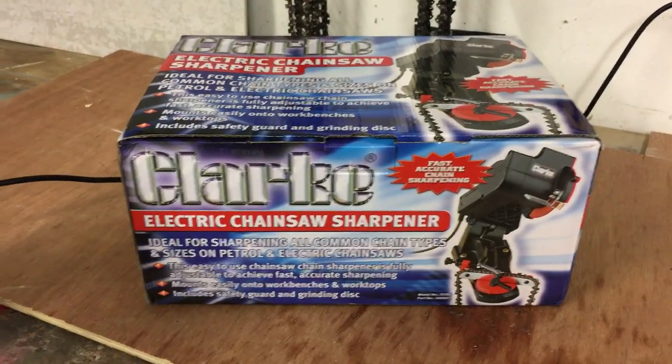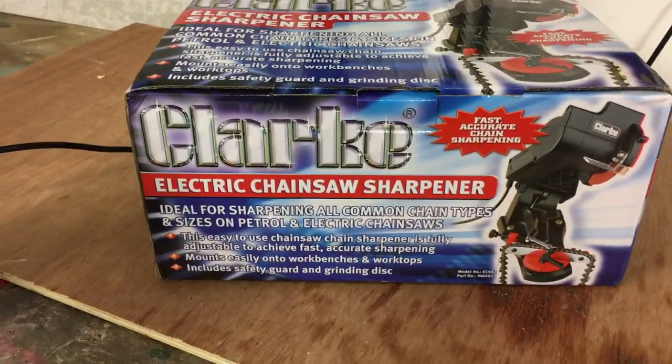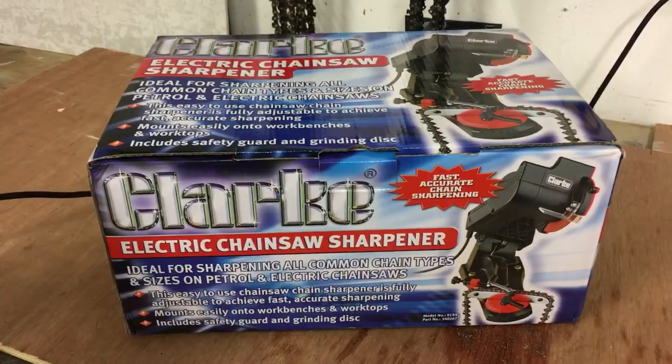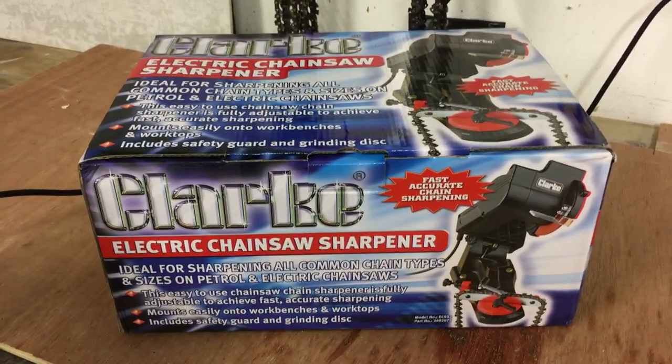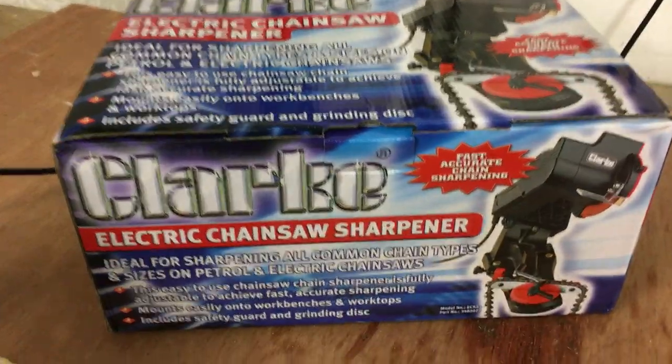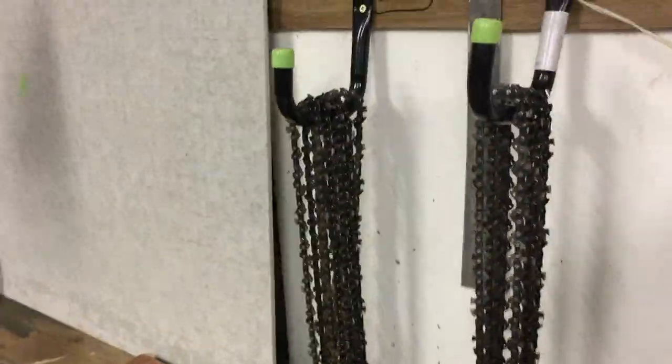Alright guys, I just thought I'd do a review of the Clark Chainsaw Sharpener. I've put off buying one of these for well over a year. My way of dealing with sharpening chains is the lazy way — normally just buying chains, as you can see here.